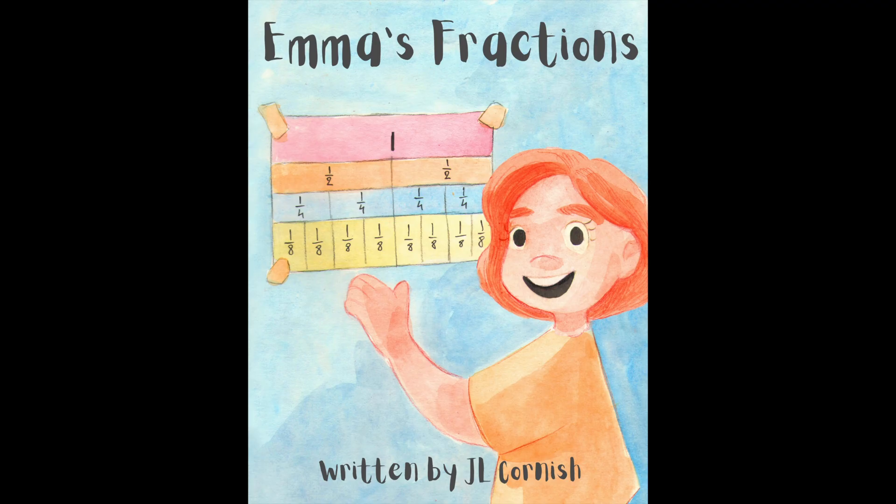That brings us to the end of today's read aloud of Emma's Fractions by JL Cornish. I love how Emma learned about breaking the whole into equal parts and she could use repeated halving to work out quarters and eighths. I wonder if you could try and use repeated halving just like Emma the next time you are splitting something into quarters or eighths or other fractions.